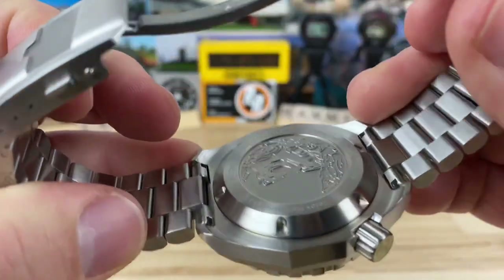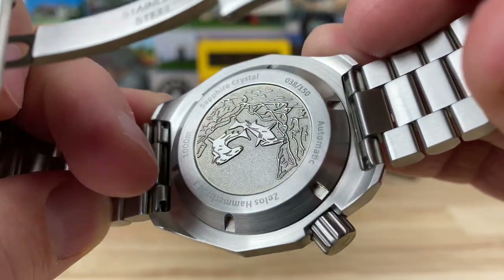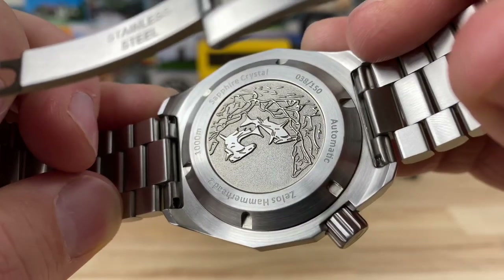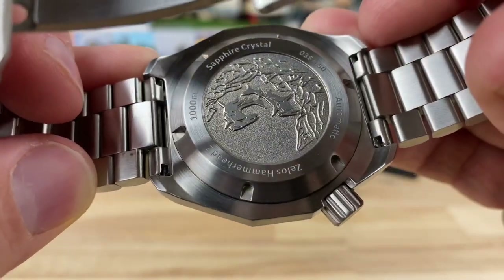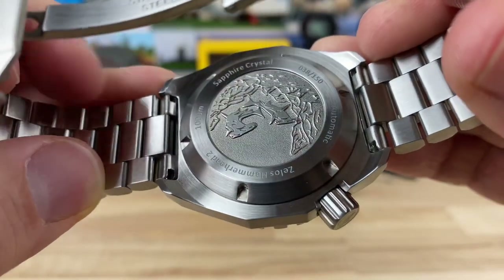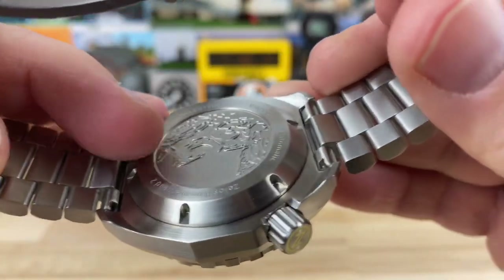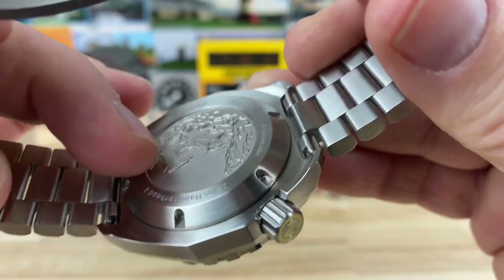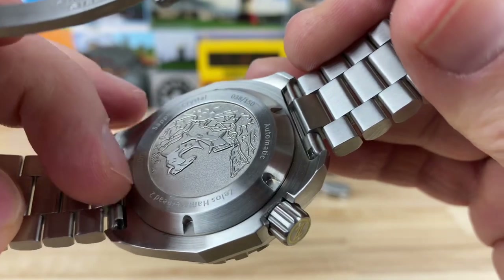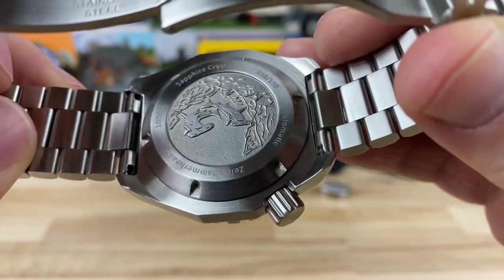Looking at the case back, it's a really nice deep oil-pressed finish — you can see the hammerhead sharks there. This is a limited production run of 150 numbered case backs; this is number 38. It reads: Xelos Hammerhead 2, 1000 meters, sapphire crystal. That smooth oil-pressed case back wears really comfortably on the wrist — it's not going to scratch you or dig in.